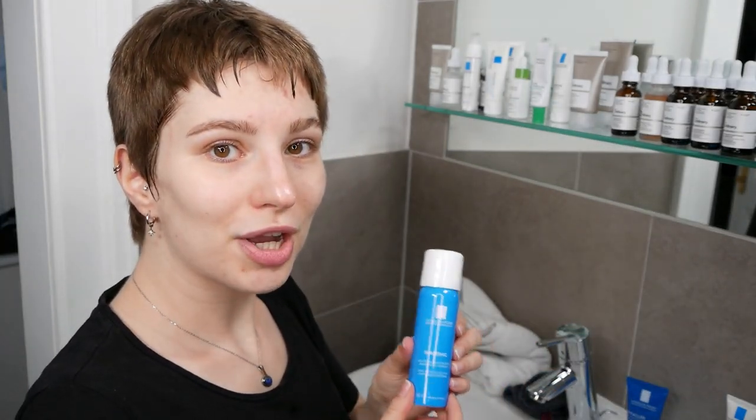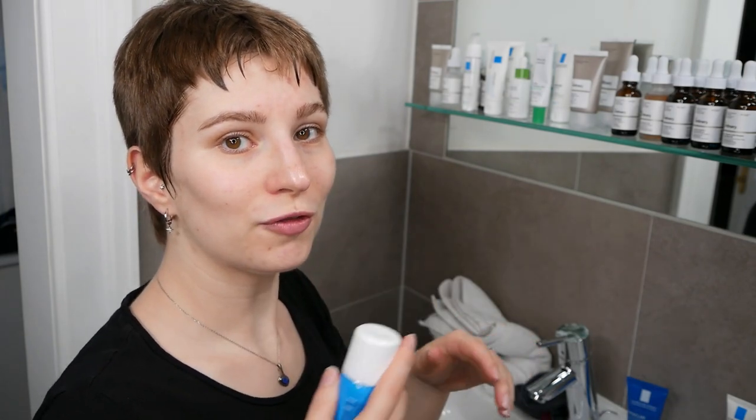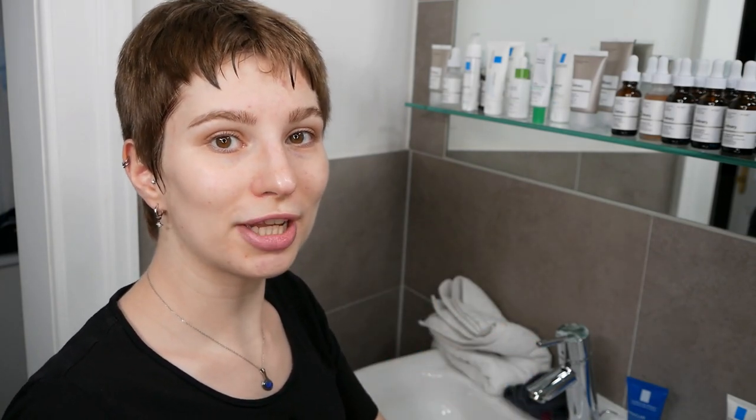For the next step we are going to use the toner, which you can apply immediately after washing your face. Spray it onto your face and neck area, and just make sure that you close your eyes while doing it.